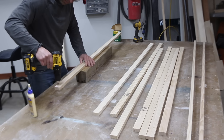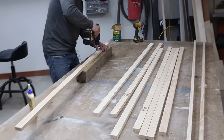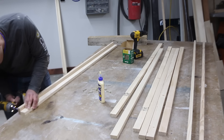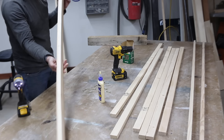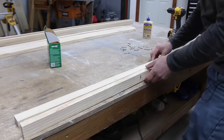A quick sanding of the edges with an orbital sander and 220-grit sandpaper will help clean up the rough areas. The next step was to assemble the frame struts. The struts are made in an L-shape by attaching one board to another. Pre-drill holes along the length of the board approximately every eight inches, then run a bead of glue along the other board, line them up, and insert a one-and-a-half inch number-eight screw at each hole location. Repeat these steps for all five of the frame struts if you're building the queen-size Murphy bed.